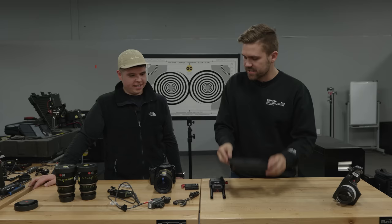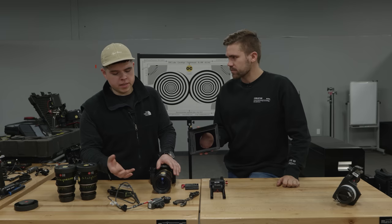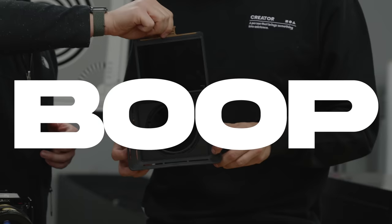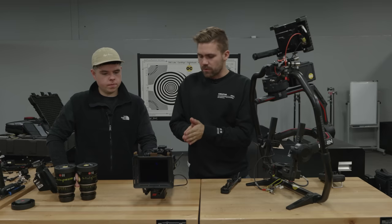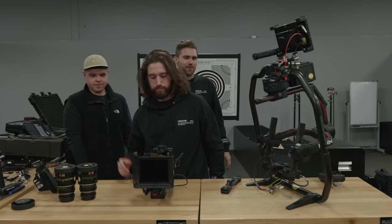This is the matte box from Polar Pro — super light, and you can throw NDs and polarizers in it to get rid of sun flares on the front. Most of us are used to filter thread mounts, but when this thing's all rigged up, you just want something quick that can slide out when you need to switch to a polarizer or a different strength of ND. We've got our final camera build, and we're throwing this on the Ronin 2 — so I brought in a tech, Mitch, to mount it.